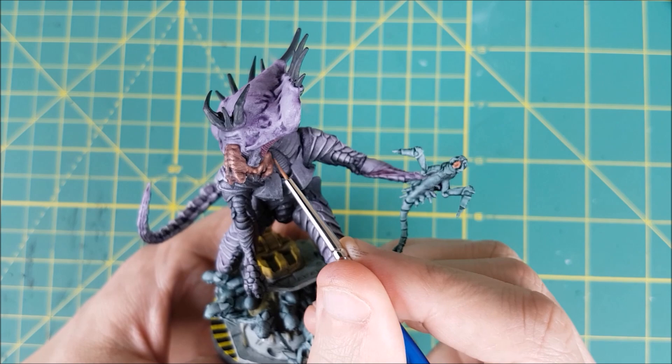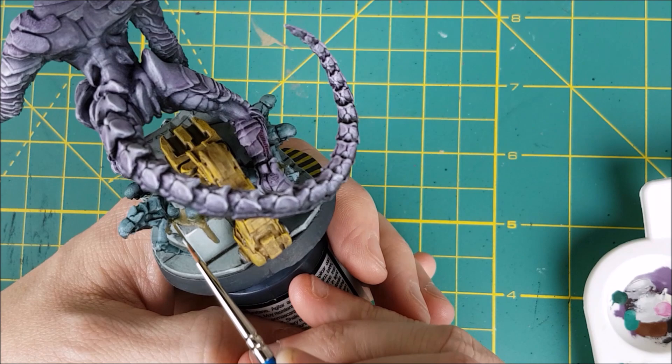Next I'm using White Scar to give a brighter highlight to all the edges of the hatch and the floor. I'm just lightly tracing my brush around all the details.